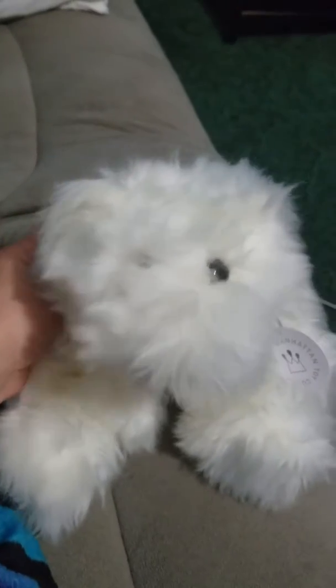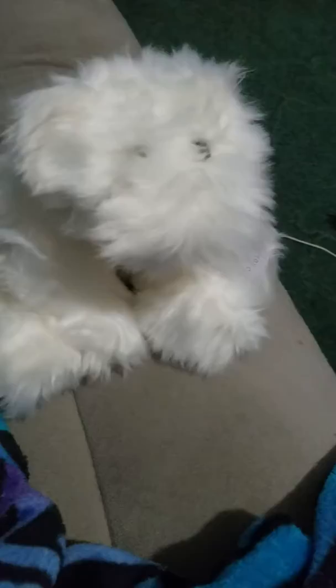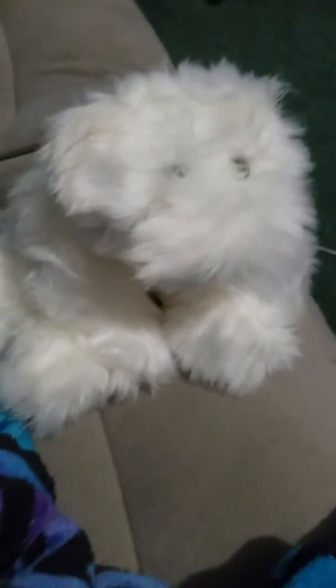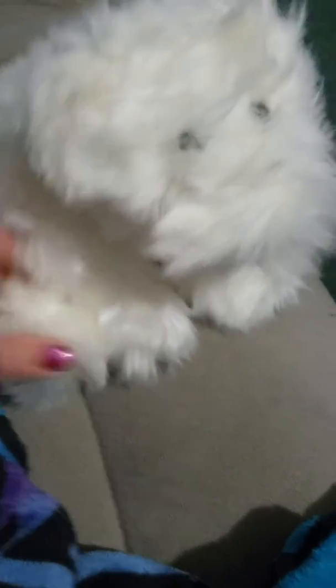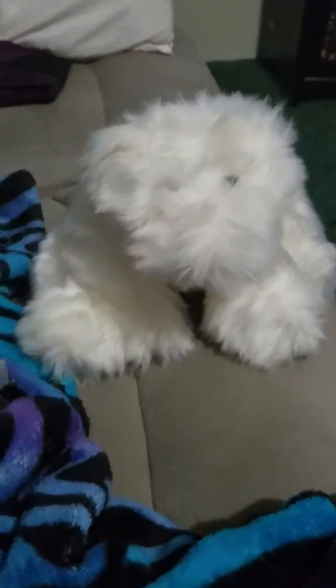The bear itself just doesn't look like a bear, but my daughter loves it, so that's all that matters. But for us parents that actually pay for it — don't do it. For the money, it's not worth it. It does have pellets of sand in the paws so it can sit upright, as you can see — it's still cute in a weird, creepy kind of way.